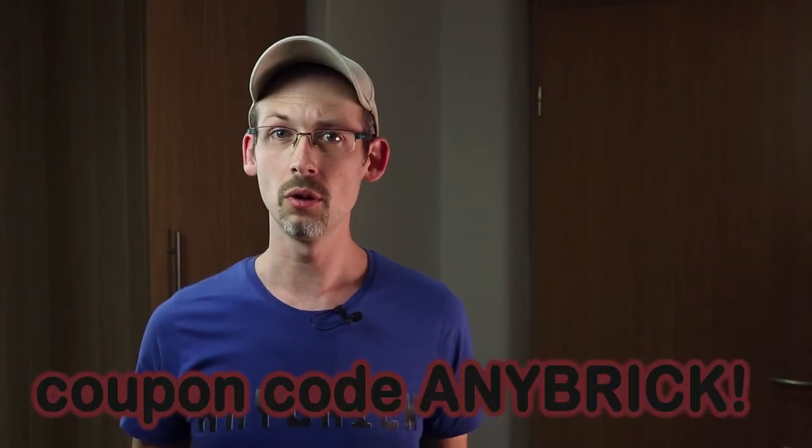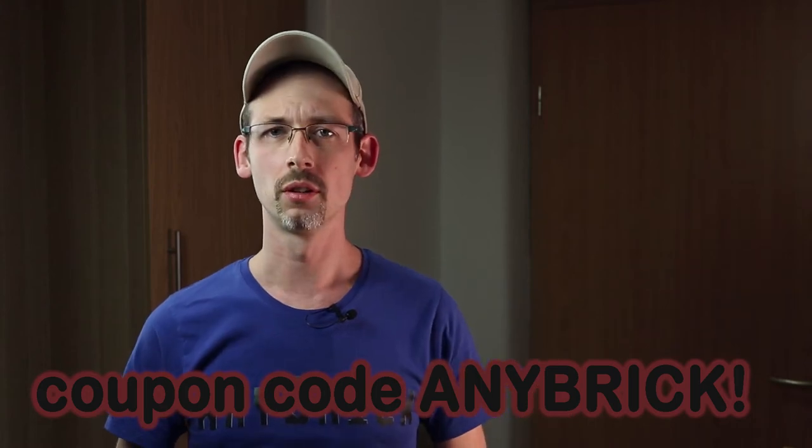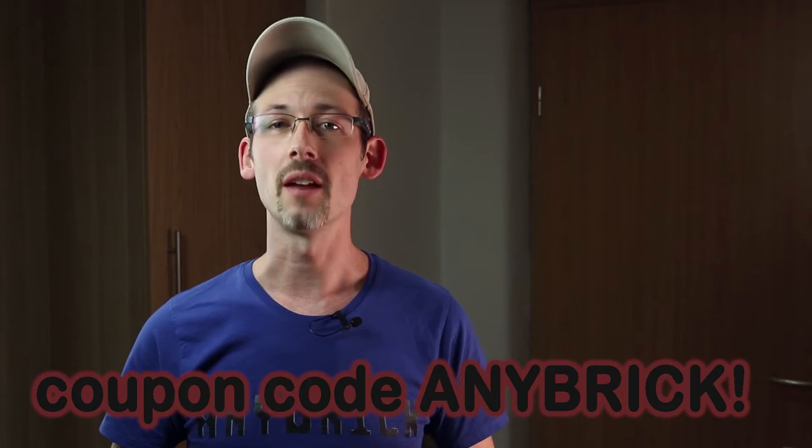By the way, a longer version of this short will be linked. The set was provided to me for free so I can show it to you and do a review. If you like it too, there is a link to the Funhole store in the video's description. By using the code Anybrick you can save up to 10%. The company's USP is the fully integrated LED lighting system which you hopefully enjoyed in the demonstration.